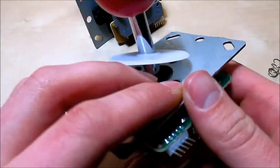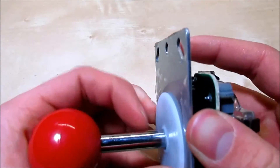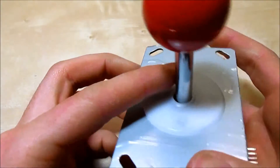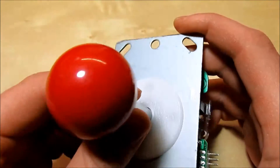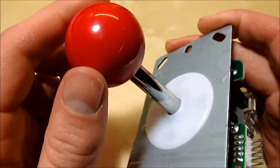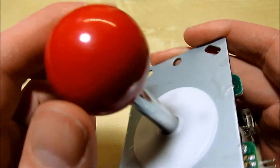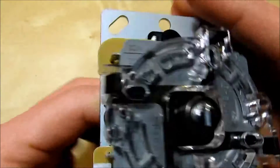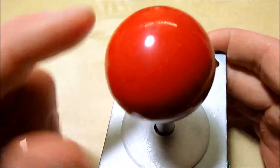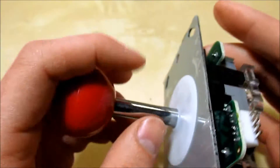There are a number of joystick modifications you can do other than changing the dust cover. You can actually change the action and the feel of the joystick. I'll show you two things: how to adjust the firmness of your joystick if you're unhappy with how firm it is, and how to adjust the action — which is how far you need to push the joystick before a micro switch is triggered.